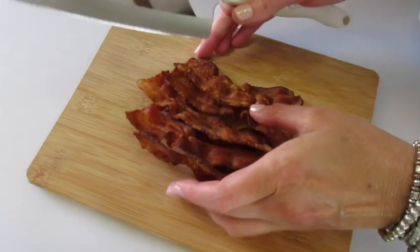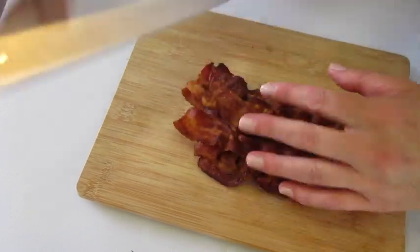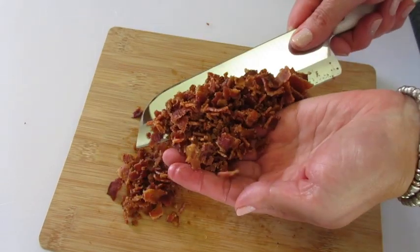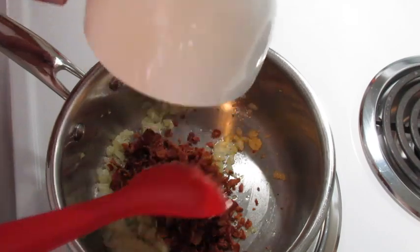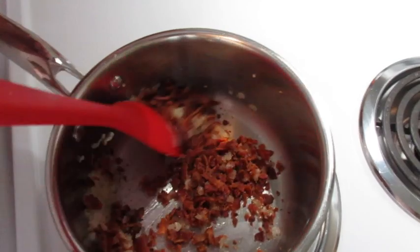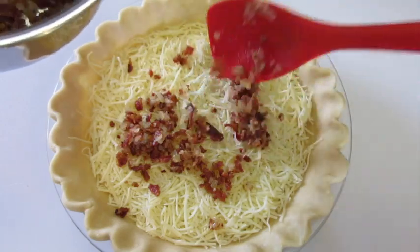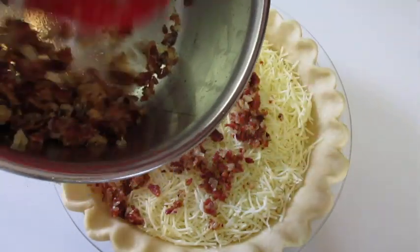With a chef's knife we're going to go ahead and cut down our six slices of crispy bacon. Add your crumbled bacon to your sautéed onions — I've measured the bacon and it's about three-fourths of a cup. You can use a half a cup if you wish or you may use more. Add this to the top of that shredded Swiss cheese until we have an even layer on top.